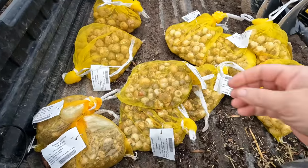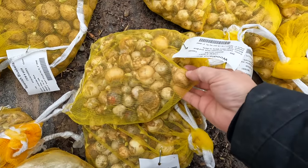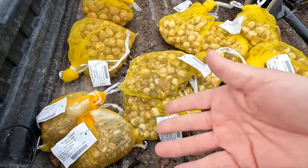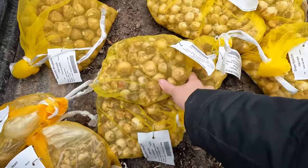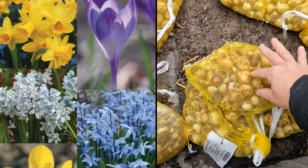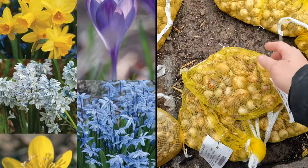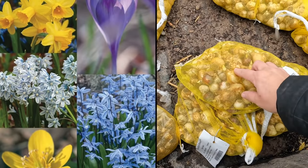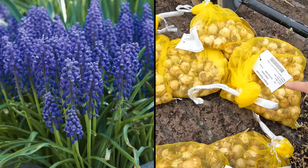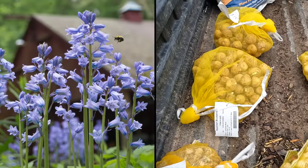Here are all the bulbs — they're not big ones and we don't have to plant them as deep as you would say a daffodil or a tulip, so that's nice. It shouldn't take us too long. There are more than a thousand here though — I've got 600 of the woodland blend, which is a mix of mini daffodils, scillas, chionodoxa, and crocus. And then we've got 300 grape hyacinths.